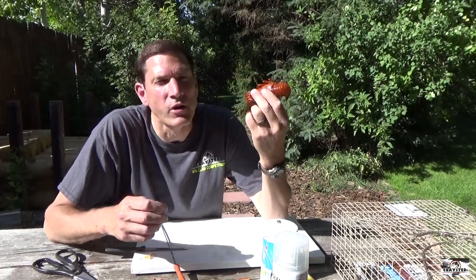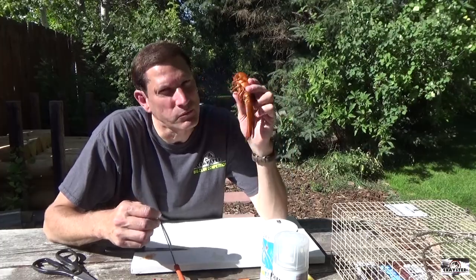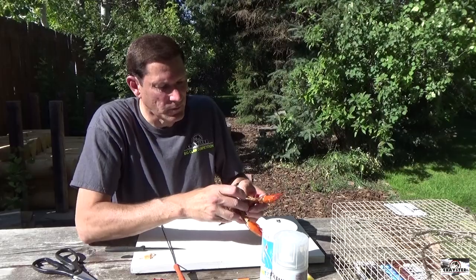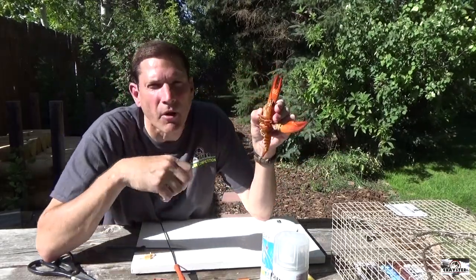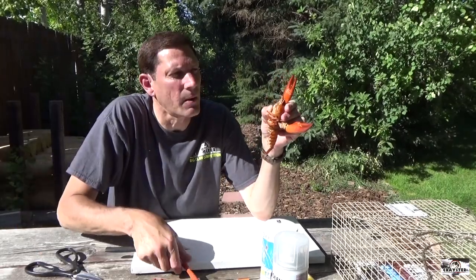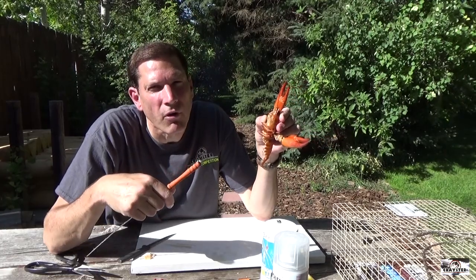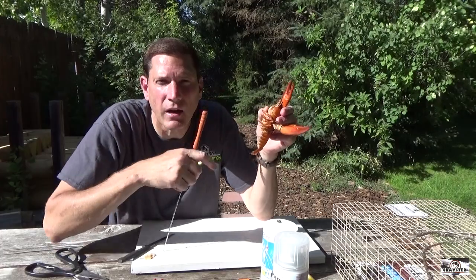By the way, before we started, we did cook these crawfish — just had them in a regular boil, but save the good ones. Now I'm going to open this up and take everything out of inside. Start up at the top with your skewer and just pull everything out. I like to run it under water while I'm doing that. As soon as I'm done, everything will be out of the body cavity.